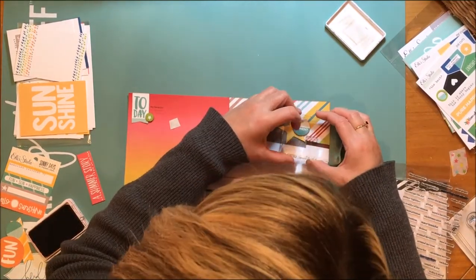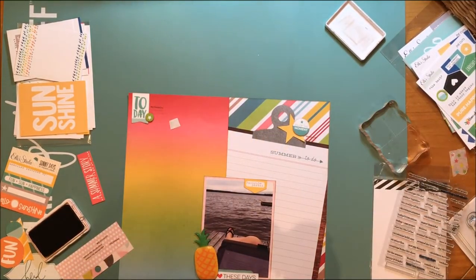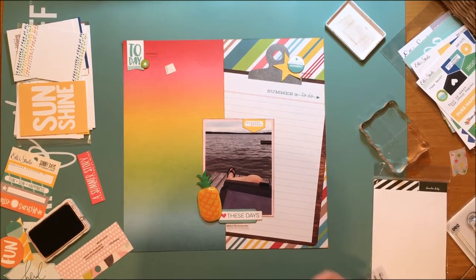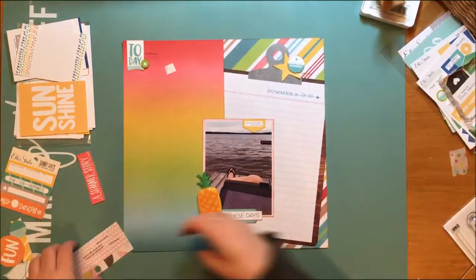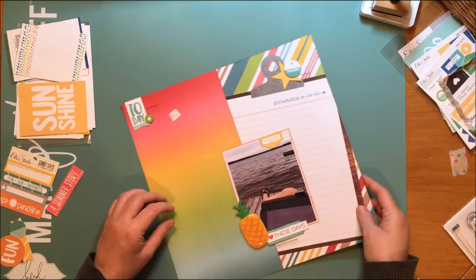Then I selected a third stamp and that says 'create joy.' That's really important for me — joy was my word of the year for 2016, so I like getting that word into layouts when I can because I intentionally created joy last year. I really, really love how that all looks.